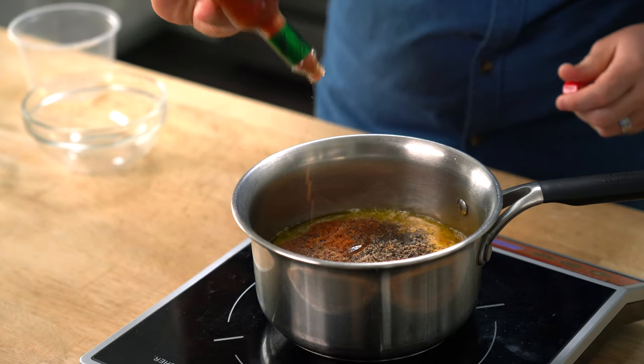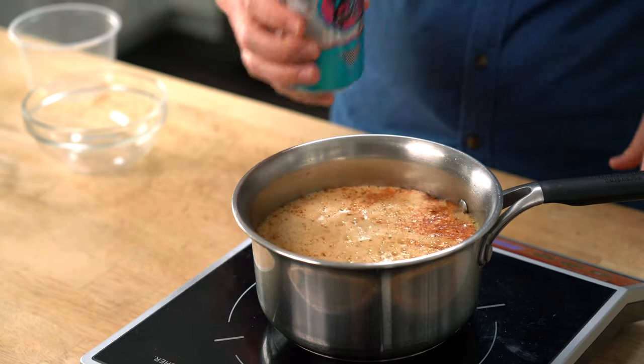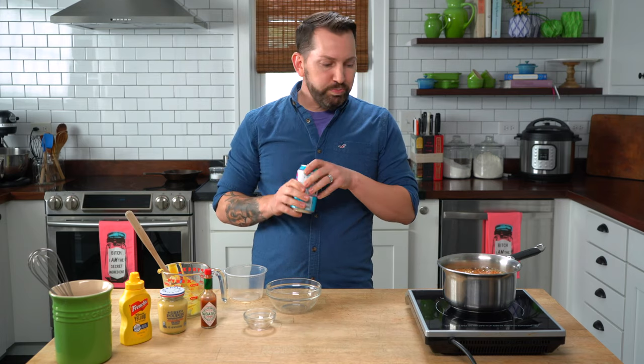Finally a little bit of Tabasco for some heat — this of course is to taste. And lastly some beer, and I'm using a sour because that's what I like. It's also going to complement really well the acidic notes of my Carolina style sauce. About three quarters of a cup.